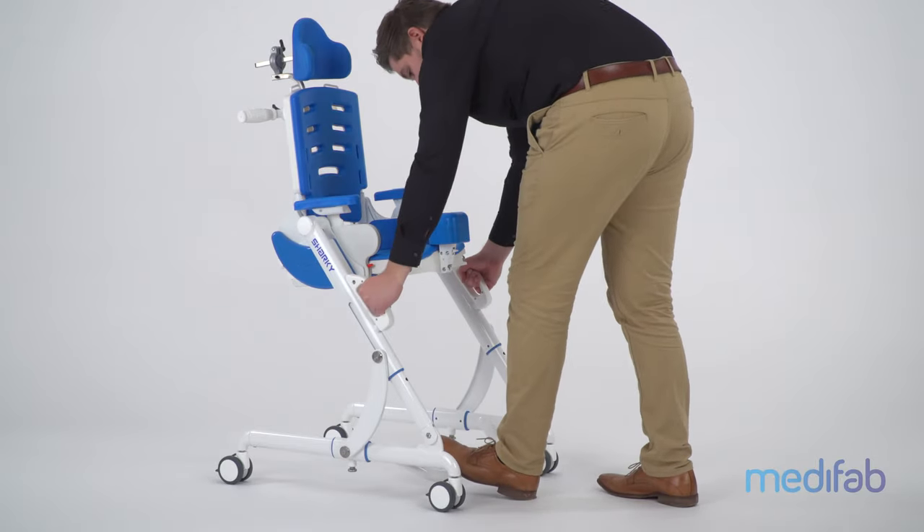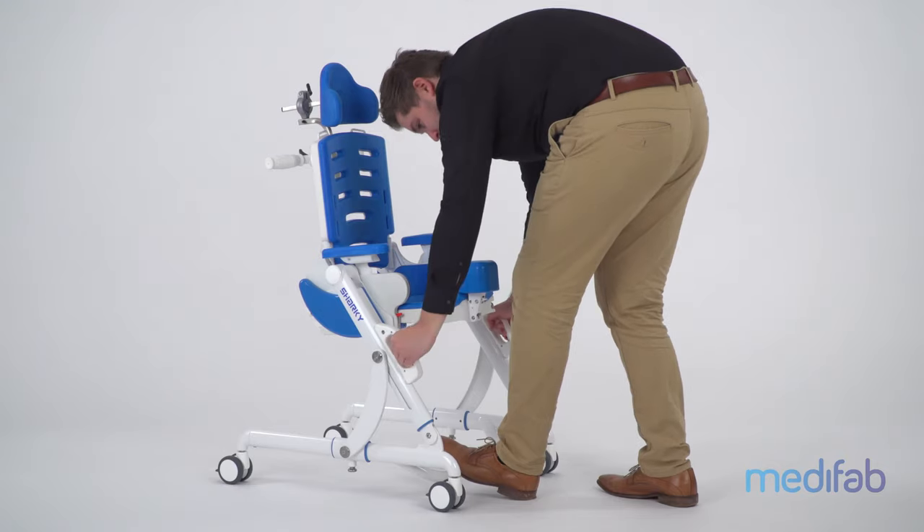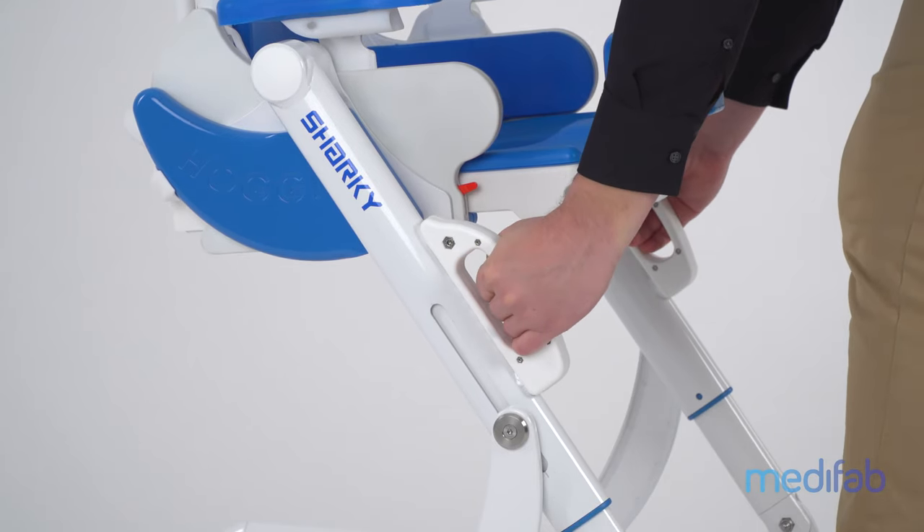The Sharky shower and toilet base can be adjusted to various heights for over-the-toilet use and use in the shower. The gas spring-assisted height adjustment can be locked in four positions.